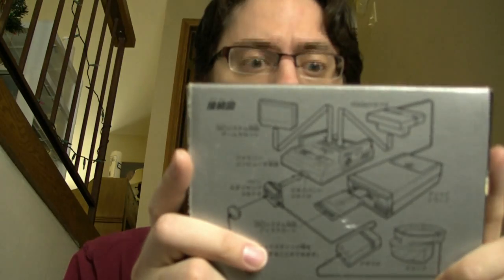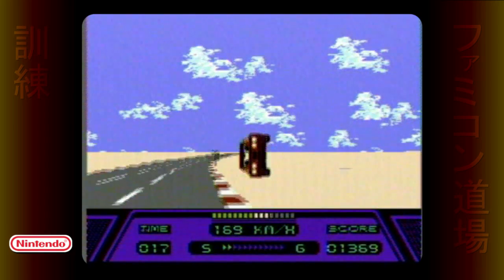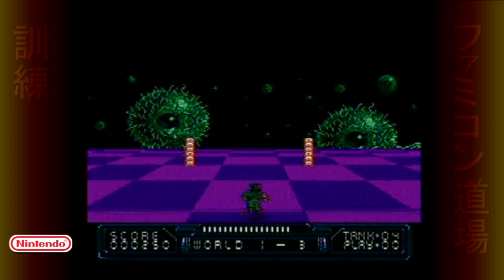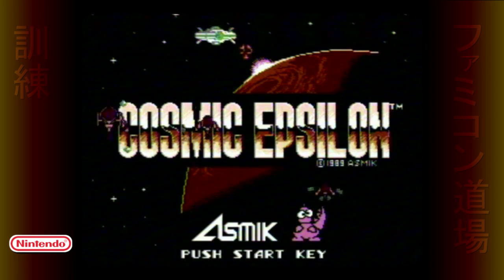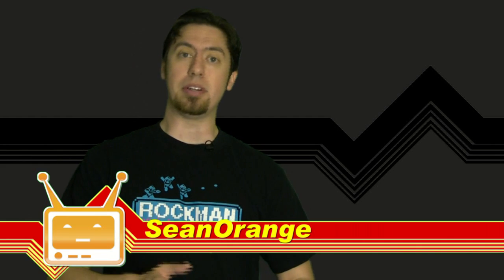Previously on Famicom Dojo, we thought we'd take a look at Nintendo's first foray into 3D gaming for the Famicom. First we introduced you to the Famicom 3D system, which sadly didn't have a counterpart in the US. So now it's finally time to move on to the first console 3D peripheral that was released in North America.